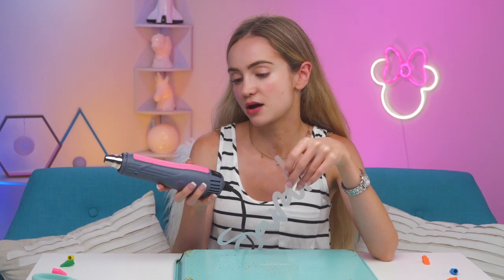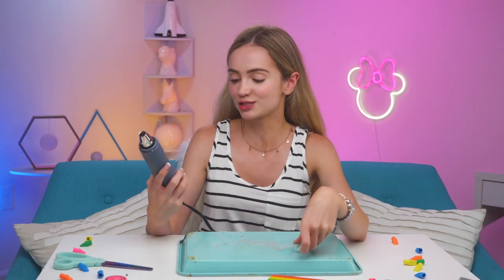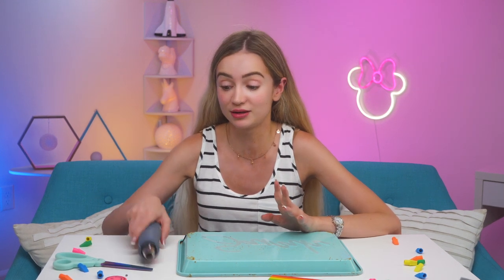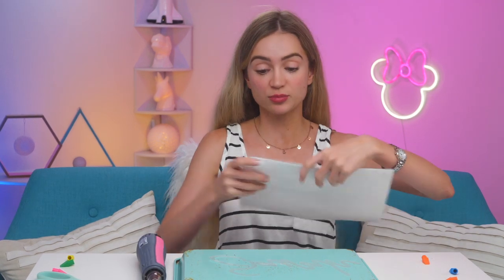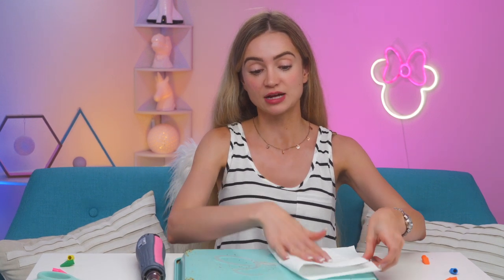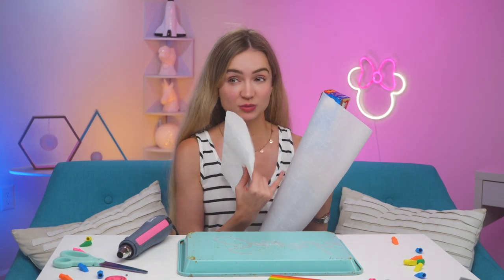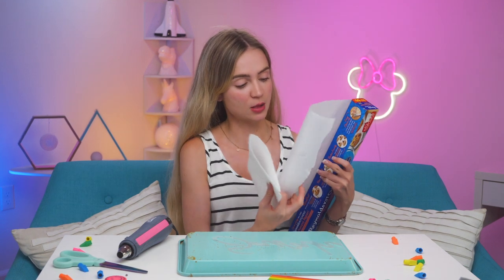I have my name cut out in the shrinky dink paper. At this point you'd usually put it in the oven, but I've heard you can also use a blow dryer on a hot setting. I'm going to attempt for the first time to use a heat gun — I've never used this before and I'm a little nervous. Once it's shrunk you can press it down with a paper towel to make sure it stays flat. I'm going to wrap my paper towel in some parchment paper too, to block the heat and hopefully keep it from sticking.